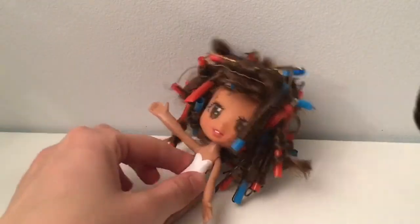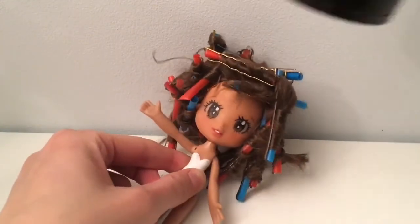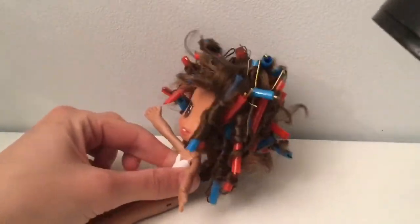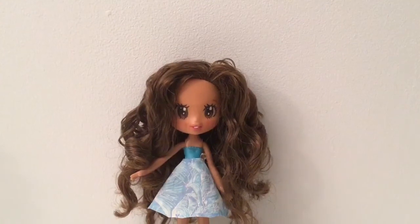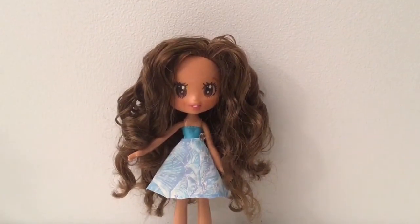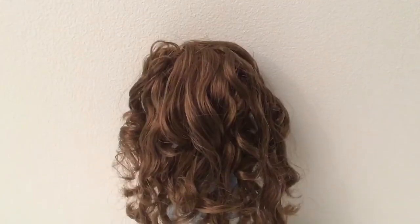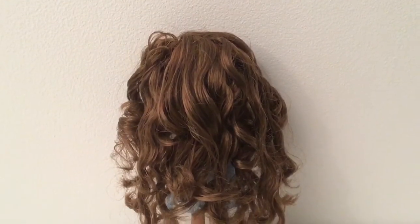Okay, enough blow drying. Let me just remove the bobby pins and straws and see how it goes. This is the result — isn't she quite cute? The curls are not as tight as those you make with the boiling water method but I like them. I think they look quite natural.